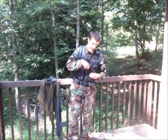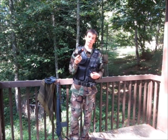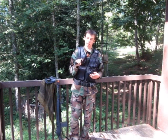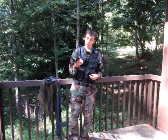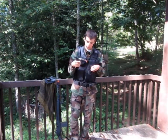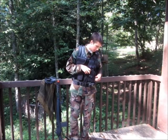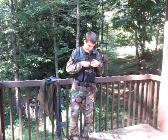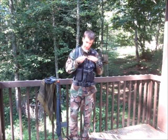Moving on to my secondary, this is the TSD CO2 Non-Blowback 1911. I use .20 gram BBs in this and it shoots around 380 FPS. I have two magazines for this, each one holds about 15 rounds a piece. I have one magazine in the gun and a second one in the pouch right here. Also, if I were to run out of CO2 in my primary, I do keep a little extra in this pistol mag pouch right here.